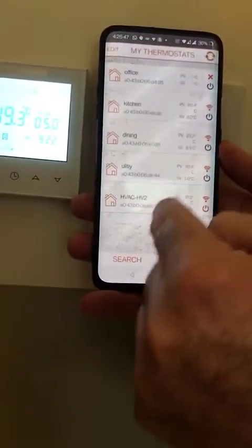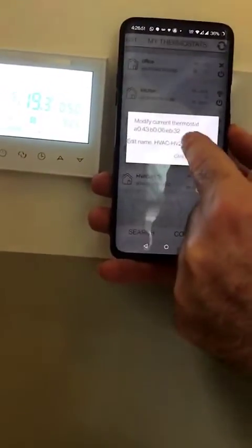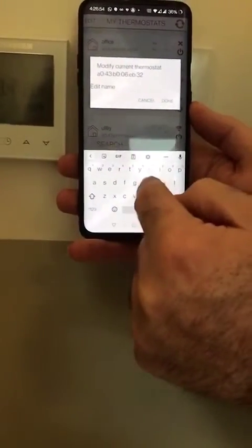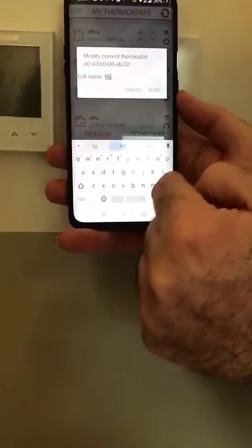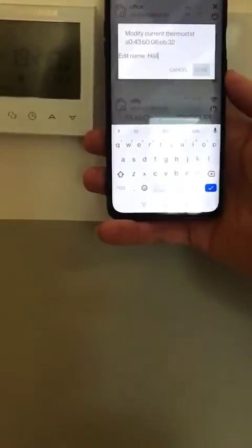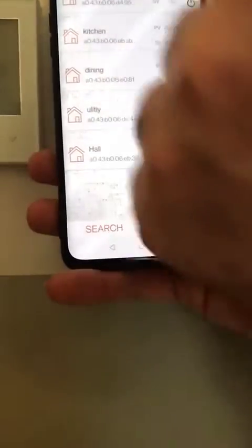Finally, I will show you how to change the name. So we go to modify name, go back, and we'll call this one 'Hall'. So now we have the hall — and from here you can see hall, utility, dining, kitchen, etc., listed as your devices.